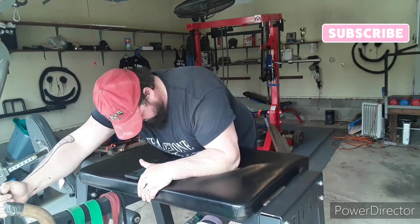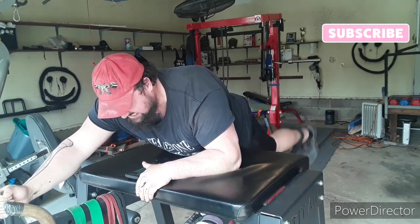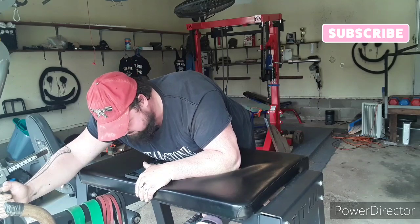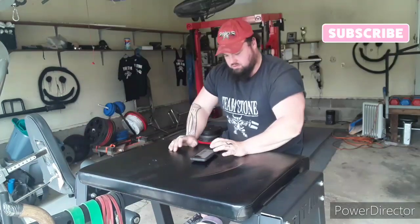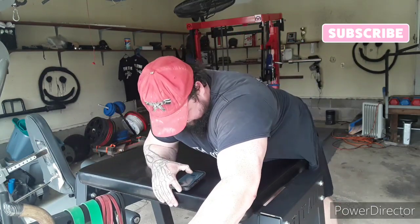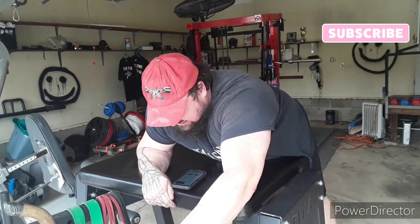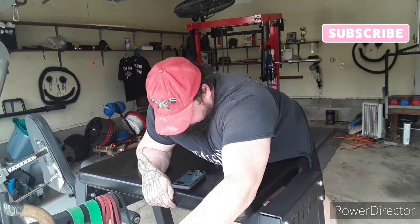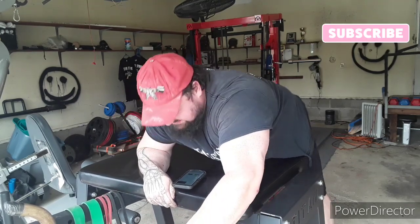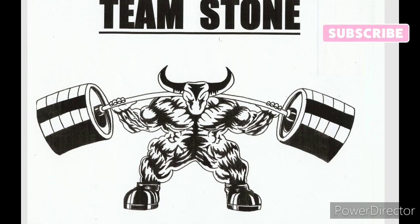I prefer to time this exercise rather than count reps, because there's so much to think about — you gotta squeeze your glutes, brace your abs, breathe. I like to have the stopwatch there so I can focus more on my body position instead of trying to count to 20 or 30. I can use that extra mental focus on the reps. It was a good day of training — thanks for watching guys, until next time, keep training hard, and I'll see you around.